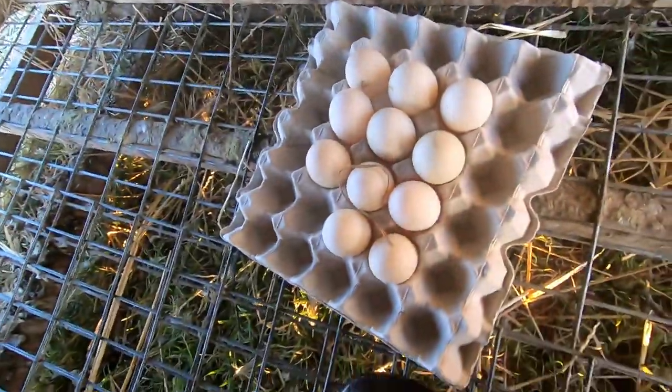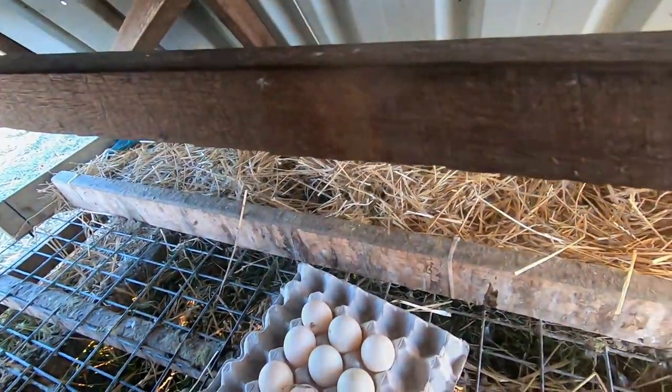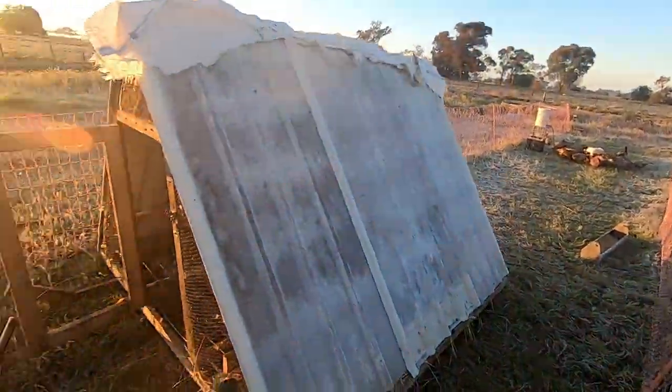Yeah, that's what I got today — 11 eggs — so it's not bad considering we're in midwinter. When it comes to moving the duck cage, I move it a cage length every day when I come out in the morning to do all the food, water, and egg collection.